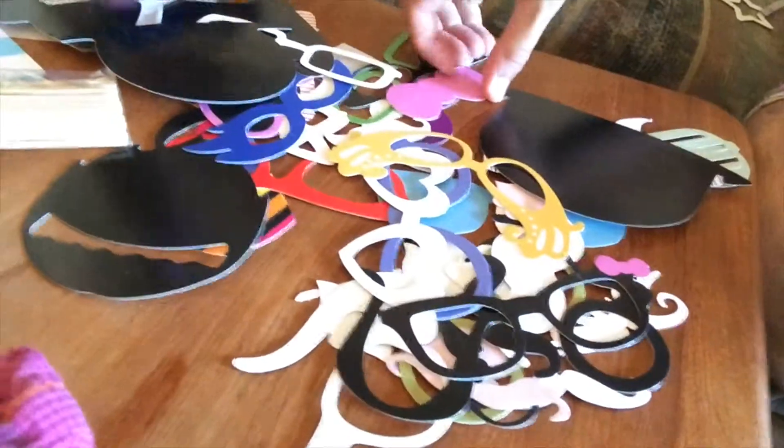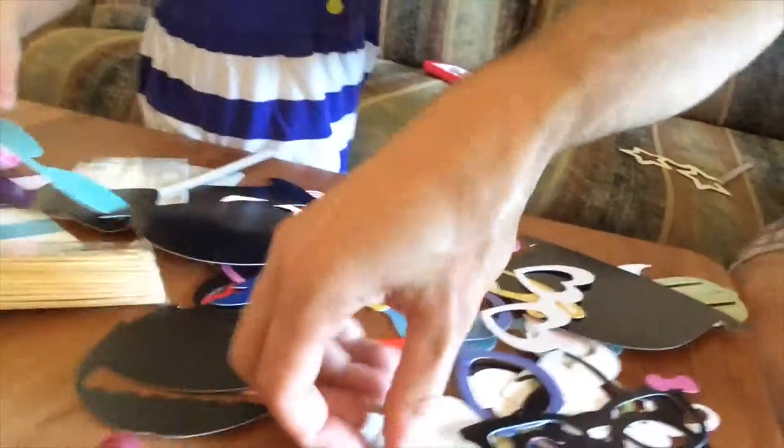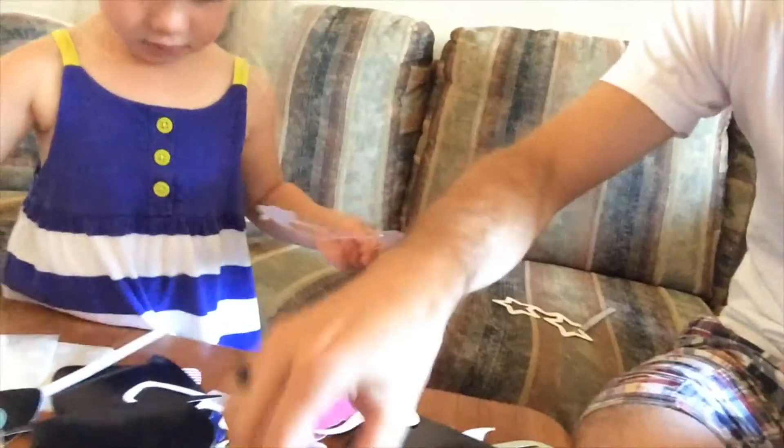The ones with the large cardboard are much much bigger, however there's a lot more included in this pack — look at all of those! There is everything from tiny little bow ties, and Lucy right there showing you some sunglasses, they even have things like this little pipe and adorable little mustaches.